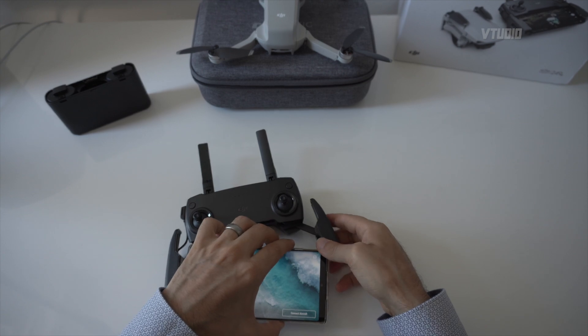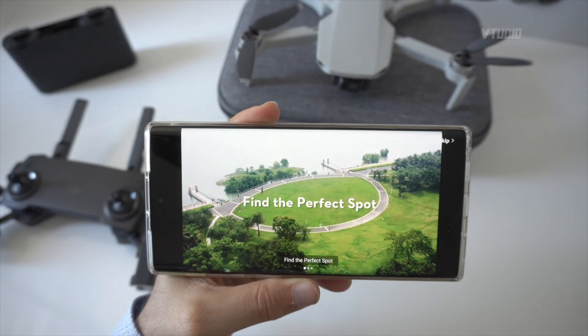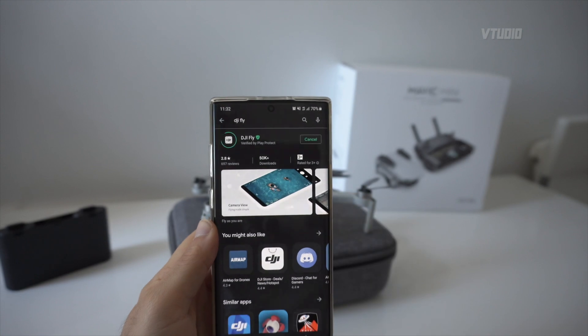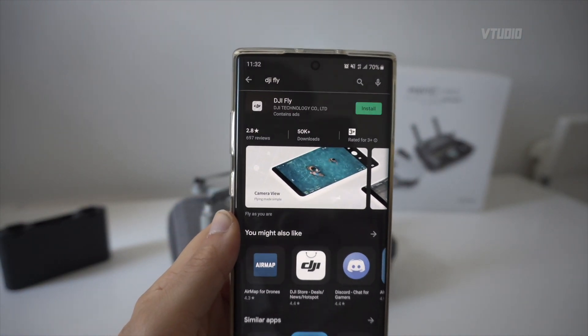Next up, I'll plug in my phone. Now we're going to talk about the app. You get an app called DJI Fly, straight through the app stores, getting you ready to go. It's actually got a great tutorial with some nice screens showing you how to use it. So to connect to the drone, you'll need to install DJI Fly from Google Play or the iOS App Store.